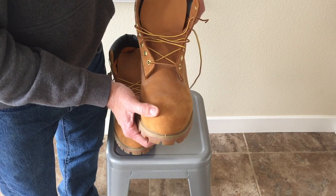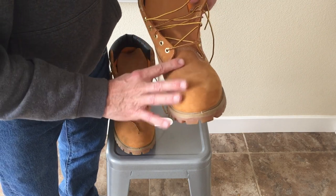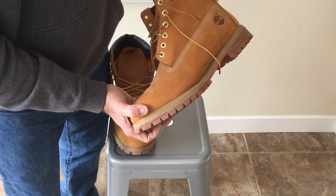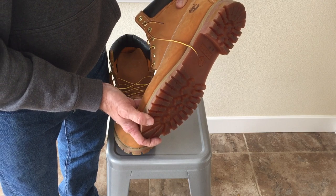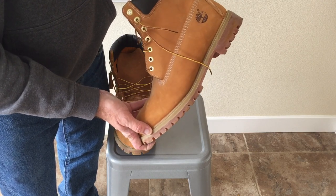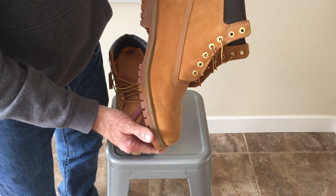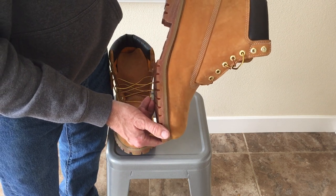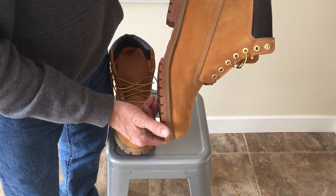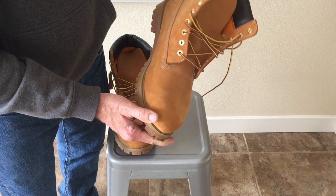They're still nice boots though. I saw another YouTuber who put mink oil on their boots, darkened them up, and they still look nice to wear out — just not trying to rock fake Timberlands. That might be what I end up doing with these, or I might just toss them.